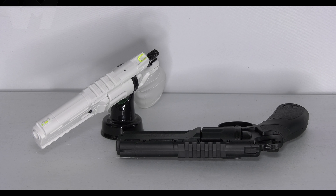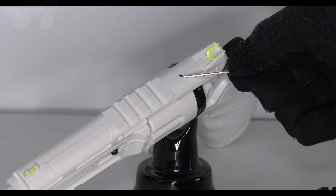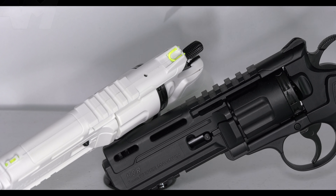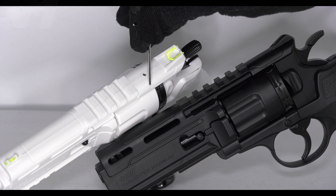If you look closely, the white one has a little hole — the black one doesn't — because it's hop-up adjustable, and that's what the allen key is for. To clarify: you can get the Gen 2 in black too; this is just a limited version in white. So the Gen 2 is hop-up adjustable, and that's what this little hole and this allen key is for.